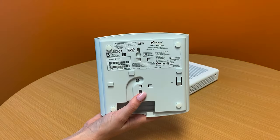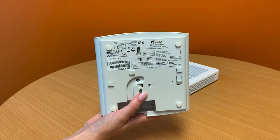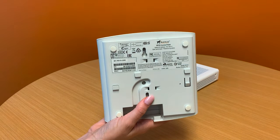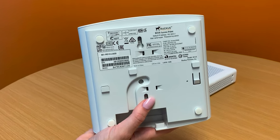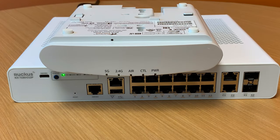If you ever need support on your Ruckus R510 access point, you're going to need to obtain the serial number and MAC address on the unit. It's located on the bottom of the device. However, if your device is attached to the wall, there's a little trick to releasing it and removing it. On the front panel of the access point there's a small pinhole that we use to release the access point from its wall mounted location.